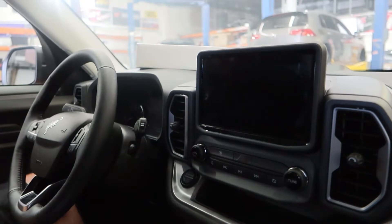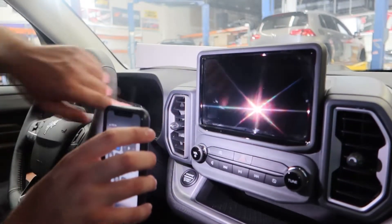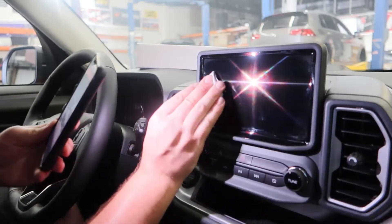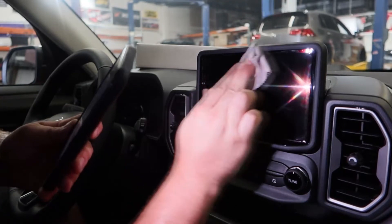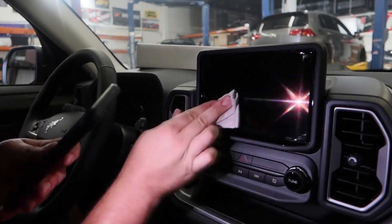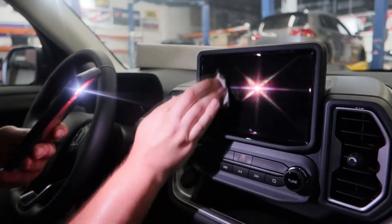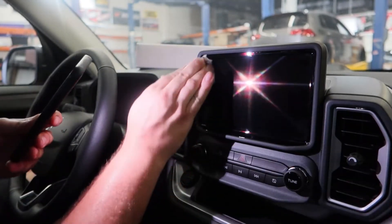I'm going to go ahead and take my phone's flashlight to make sure we don't have any areas we've missed. I can see some swirl marks here in the corners, so I'm just going to go ahead and take my microfiber and keep my light there to make sure I'm getting everything. Just like painting a car — preparation is key, and any imperfections will show through.